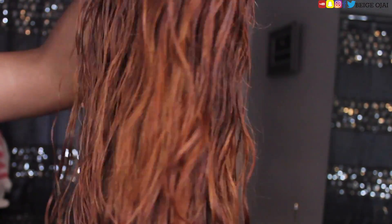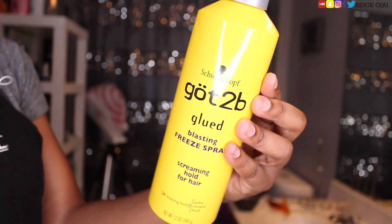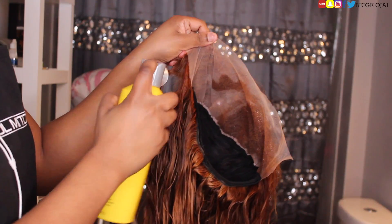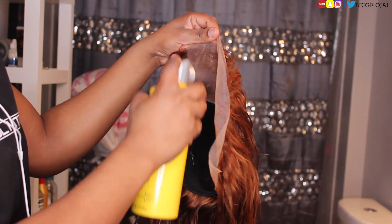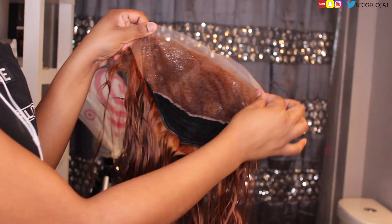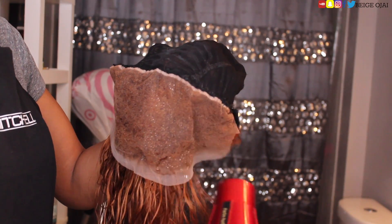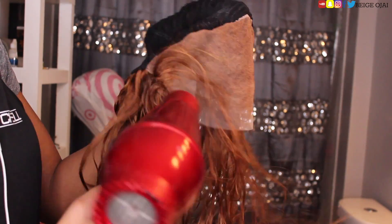We're going to grab some Got To Be Free spray and spray underneath the frontal portion of the wig where the lace is, just to make sure it acts as a barrier between the dye so that the dye is not penetrating onto the lace and staining it. I'm going to do about two to three layers, and in between each layer I'm going to blow dry it to create a hardened canvas so that the dye won't seep through.